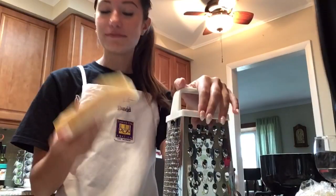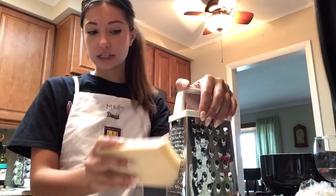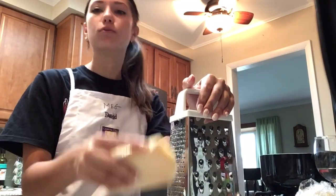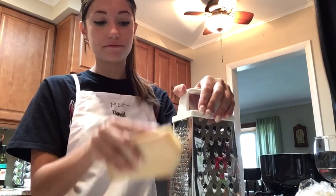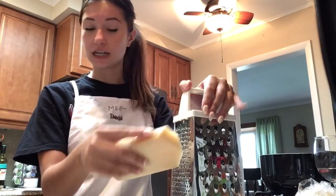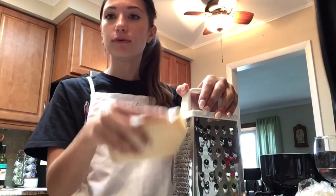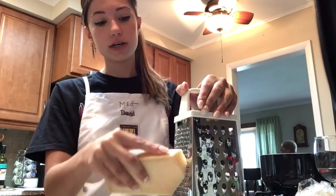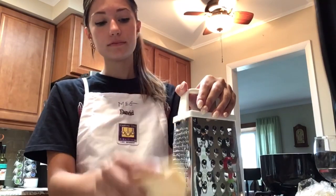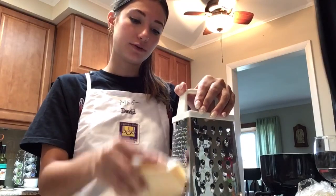As I grate my half pound of parmesan, I'll answer some questions. Why did I pick this meal? I have always loved fettuccine Alfredo with a passion — it's one of my favorite meals. My mom's always made it, that's what I get at restaurants. I'm actually vegetarian, so it's one of my go-to's at a fancy restaurant when I want a pasta dish. I usually make it with peas — that's my favorite vegetable, so it's nice to include that.